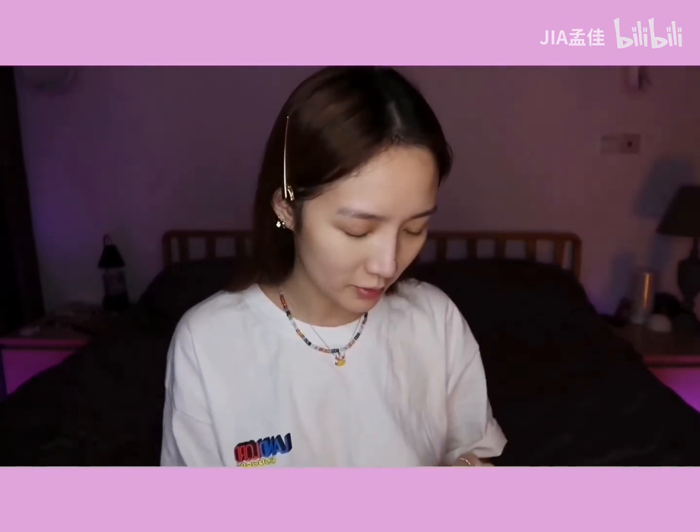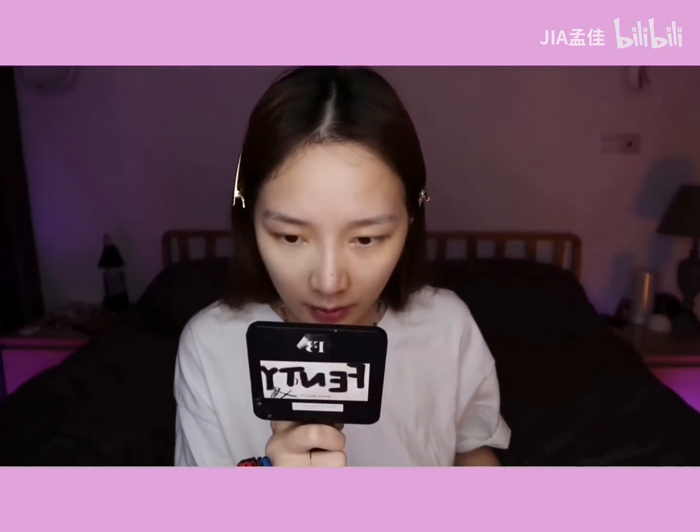我会先大面积地先遮一下，然后我会用这种小的刷子上一下，把那个眼窝的地方遮一下。这是还没有画的，这是已经画的。眼眸这边也用同样的方式把它盖起来。